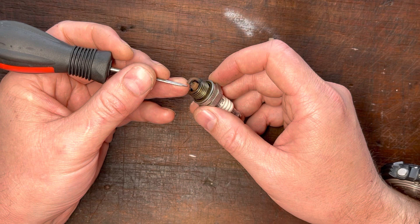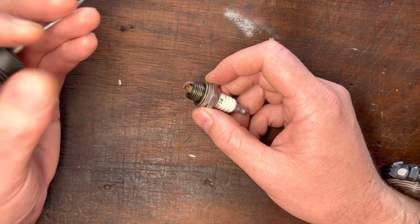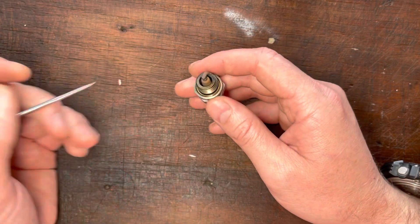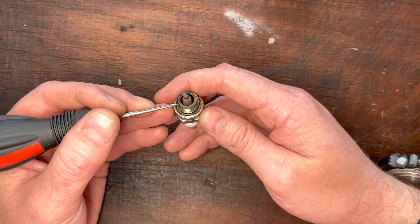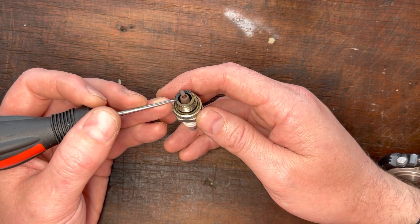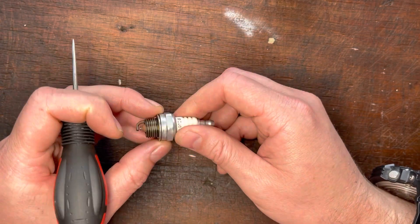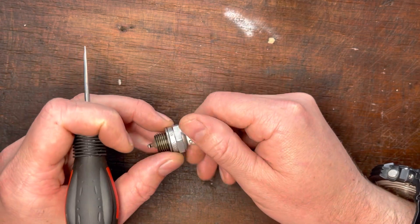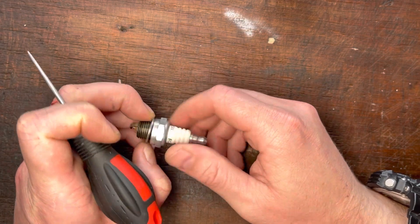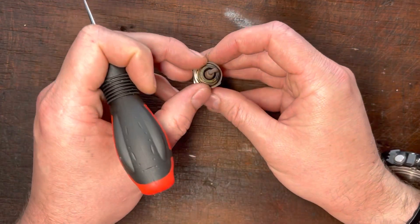The second thing is you can get spark timing from the central electrode — we're not going to go into that. You can get heat ranges depending on where it's colored on the strap — we're not going into that. You get a rough idea, a basic idea of the tune, looking at the flat portion of the threaded section. But again, all of these things are going to change if you're running unleaded petrol with a synthetic oil or a mineral oil, or you're running ethanol in your fuel, or different additives. All of that is going to change how a plug appears.